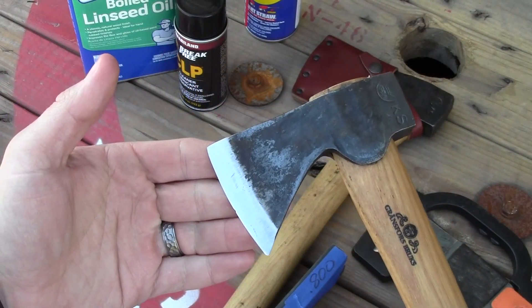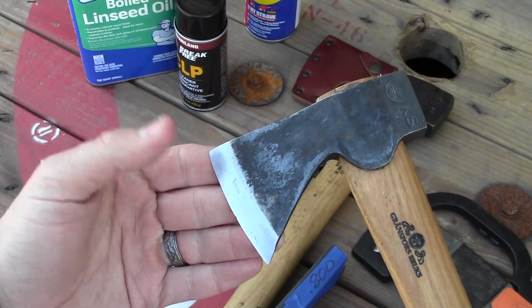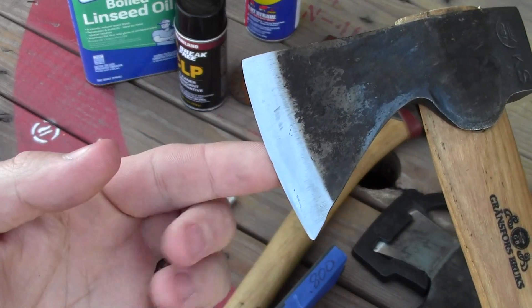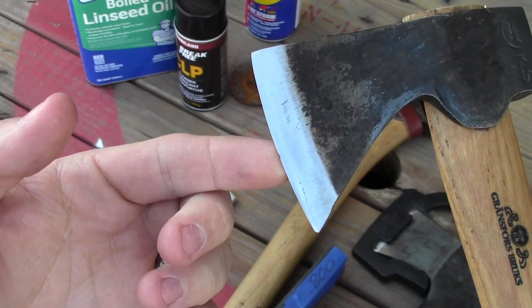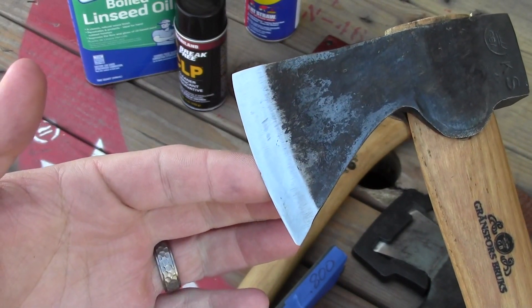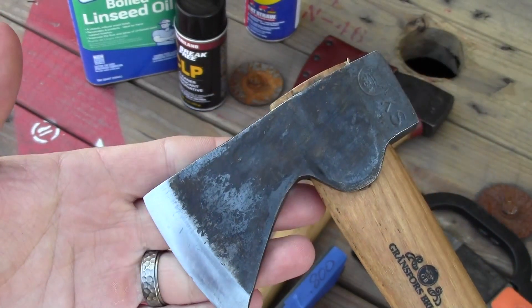One of the first things you want to do when you get back and you're preparing to maintain and care for your tools is to look at how much wear and damage they might have received. Right where my finger is, there's a little bend in the blade — I must have struck a little piece of rock or some debris on a log I was chopping on a recent camping trip.